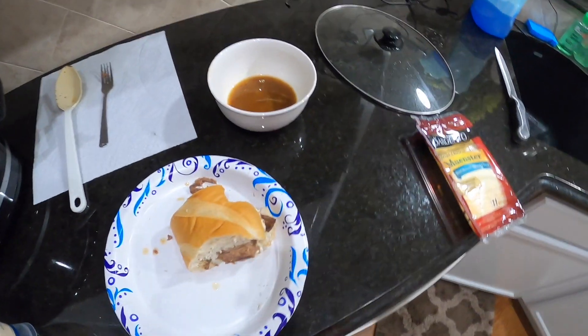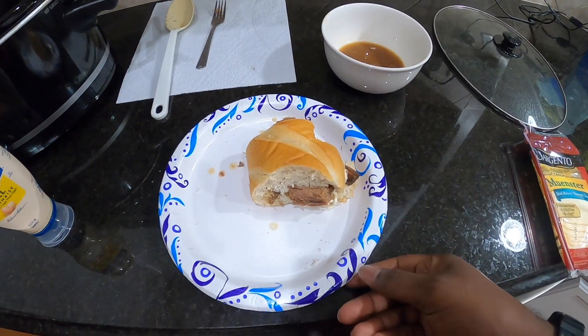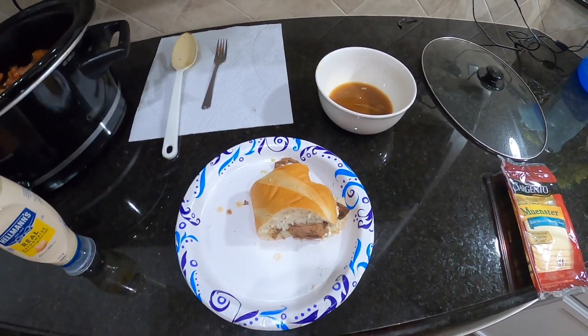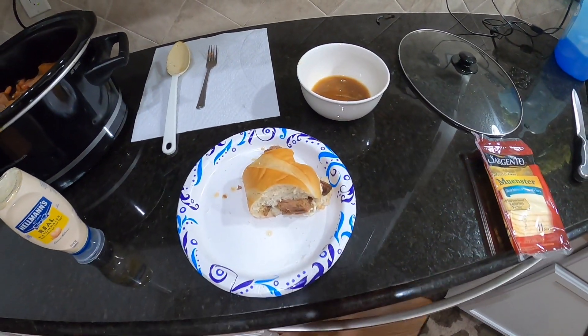It's so good, folks. It's so good. We have a really cheap meal, and of course we're using paper plates because that's what we do. If you have any questions about this meal or anything else, just post it in the comments. Like, subscribe, and share, and I'll see you on the next one.